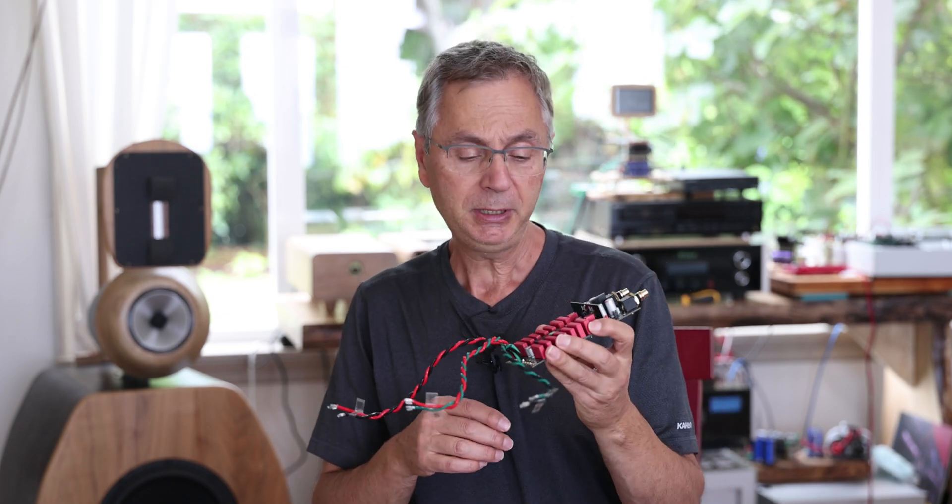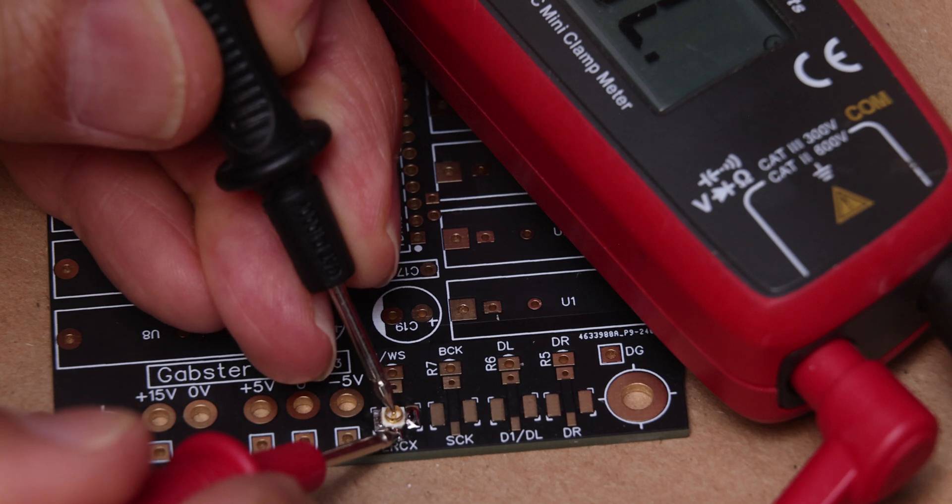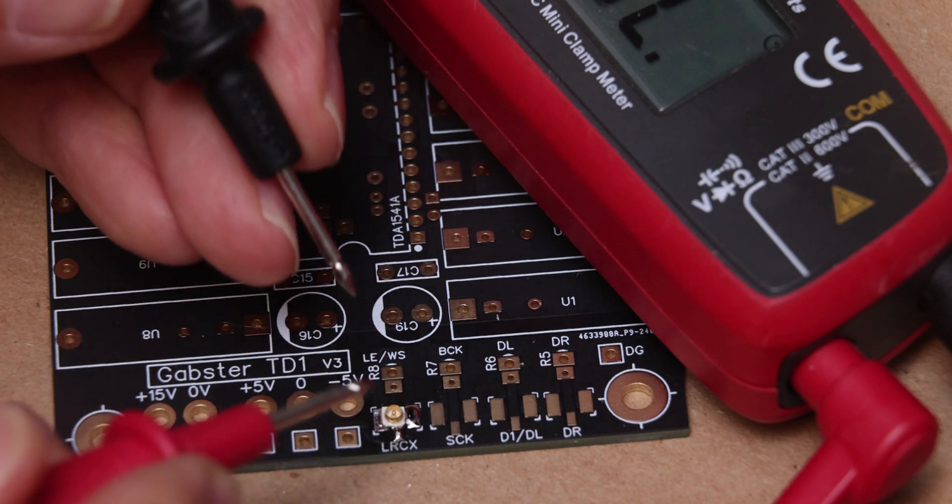Also before powering your boards, make sure you test the UFL connectors as shown in some of my videos, to make sure they are oriented in the proper way and properly connected.